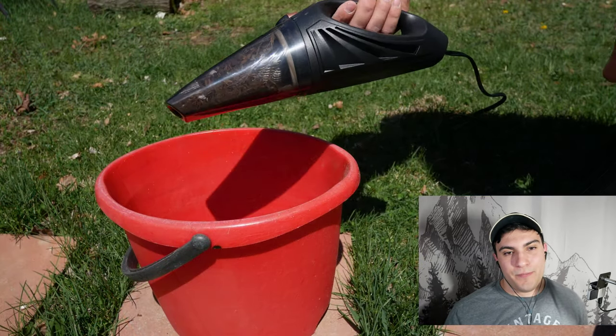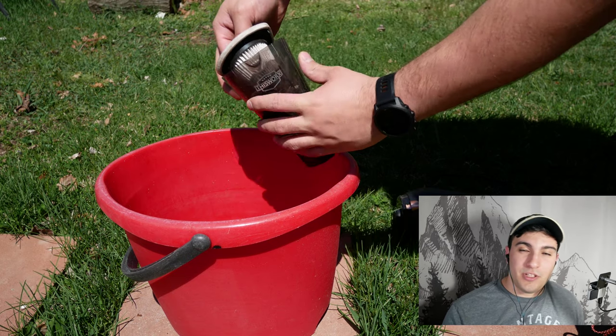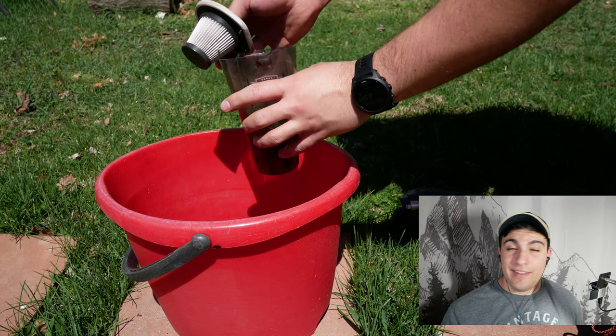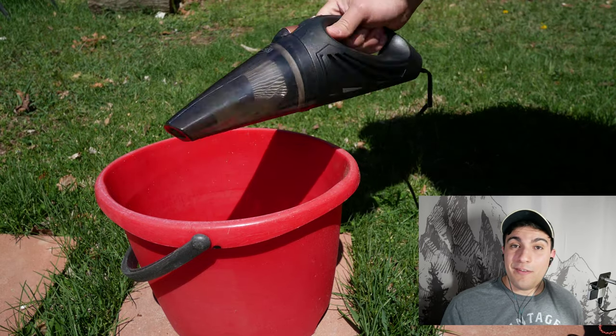Let's see how to clean out the vacuum. We hit that button on the top to get access to the filter compartment, remove the filter, shake it off, and dump all the contents into our trash bin. And that's pretty much as far as it goes — put the filter back, put it back together, and we're ready for our next adventure.